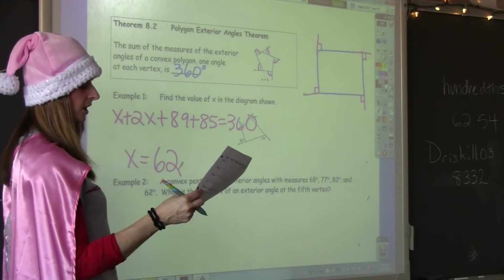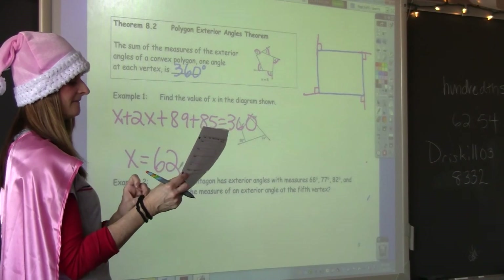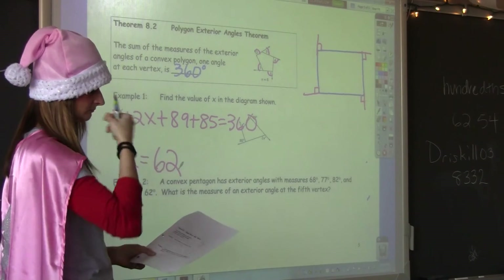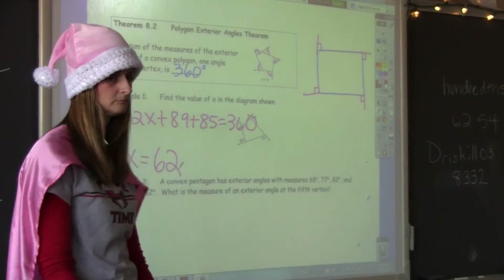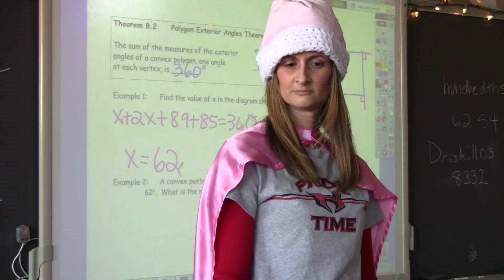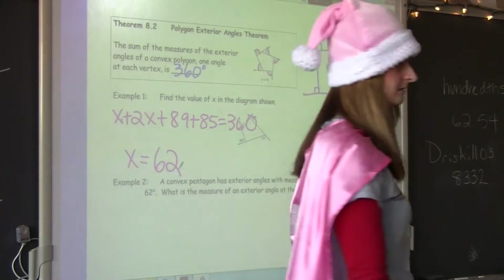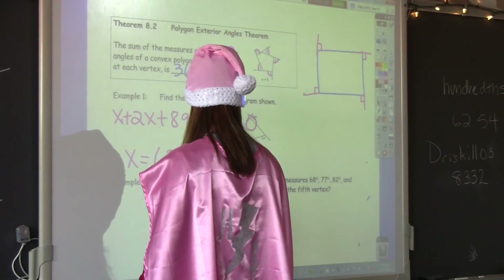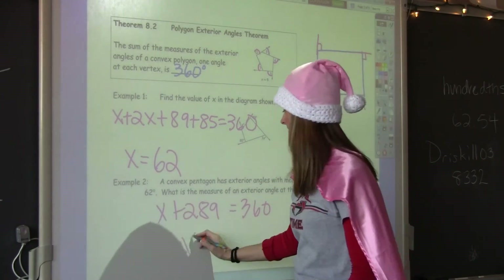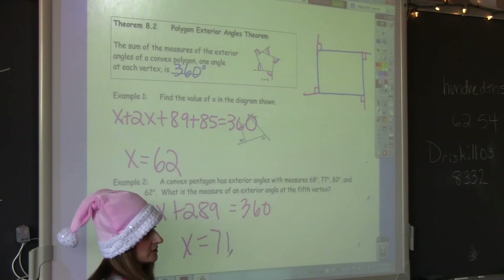Last one: a convex polygon has exterior angles with measures of 68, 77, 82, and 62. What's the measure of the exterior angle at the fifth vertex? All five exterior angles have to add up to 360. When you add up those four angles you get 289, so the fifth angle plus 289 equals 360 — and that gives you 71 degrees. The question asks for the measure of the exterior angle at the fifth vertex, so the answer is 71 degrees.